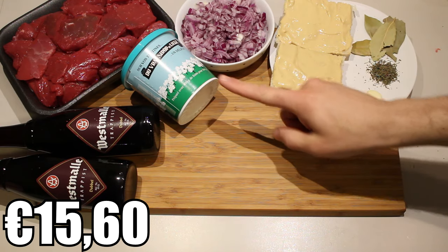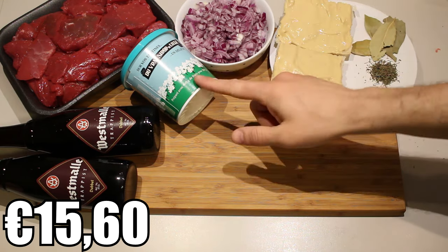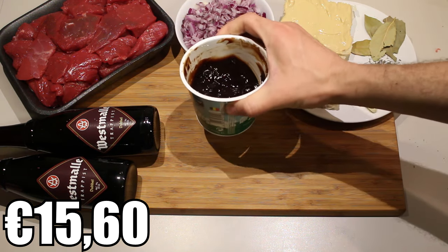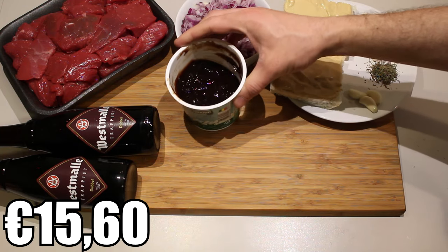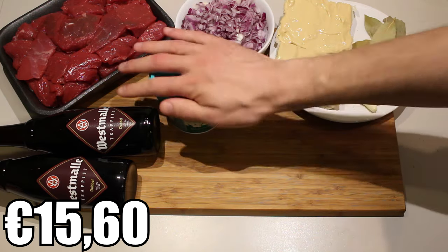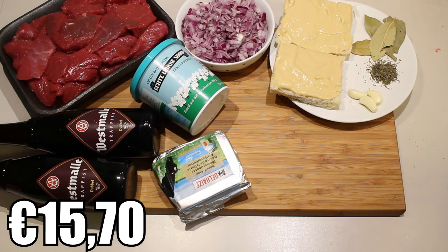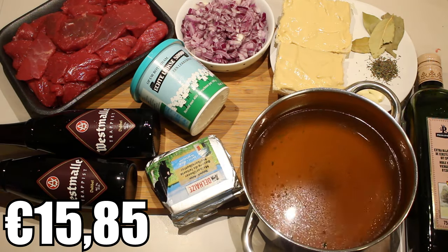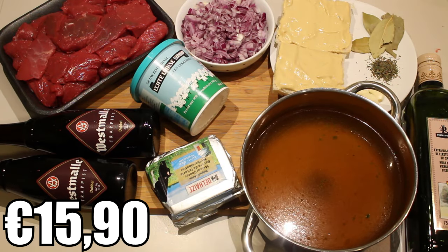About two tablespoons of — I'm just going to show it to you — as you can see it's pretty thick. I would describe it as a mixture between molasses and jam, so two tablespoons of molasses that looks like jam. Some butter, olive oil, beef stock, and finally pepper and salt.